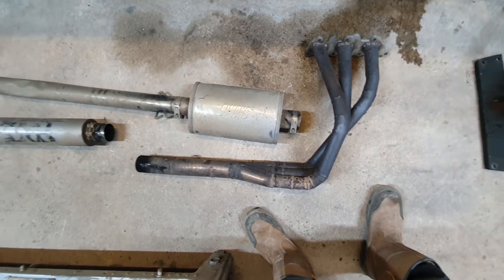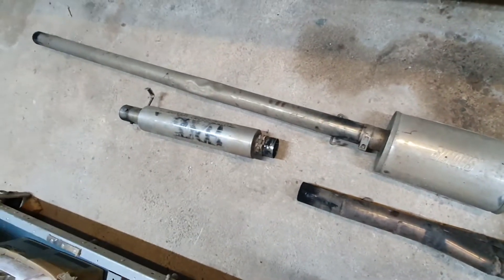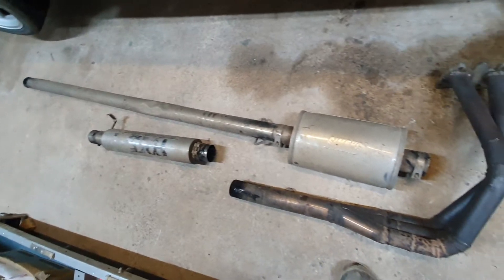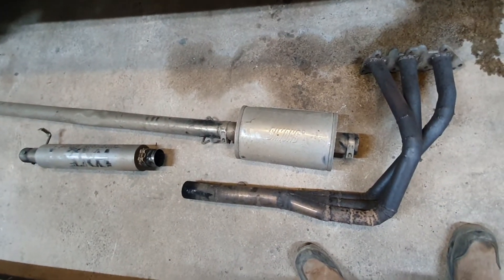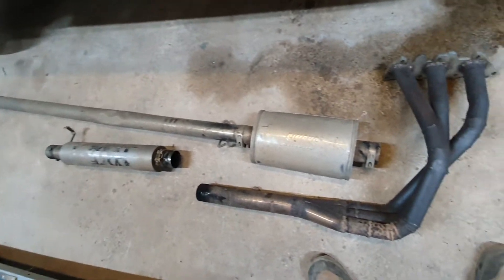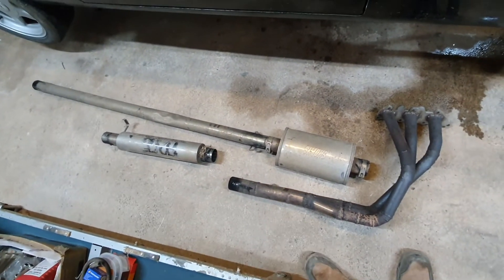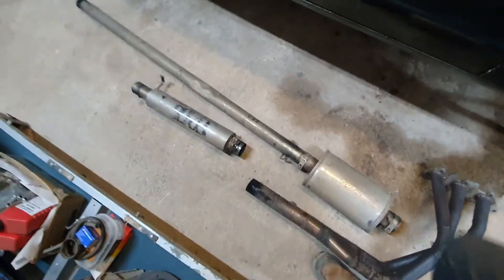All stainless steel, although you wouldn't believe it now. This one has Simons, I think, and that one's Midge Performance — the rear one. Both straight-through silencers. They're great, no signs of rust anywhere really. I think it's 304 stainless steel. They're brilliant, they're just way too noisy, so I've had to put silencers in the back of it.